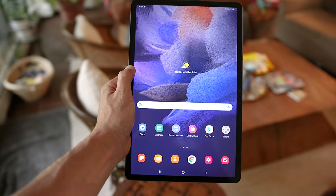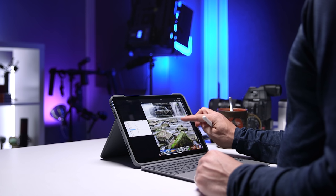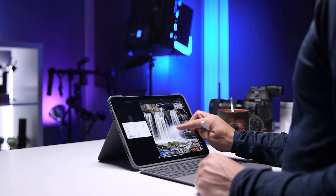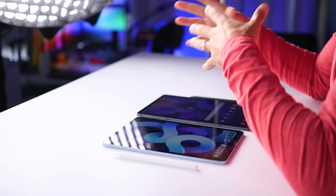Can the Samsung Galaxy Tab S7 Plus FE compete with a similarly priced iPad Air 4? Samsung's goal with the Tab S7 Fan Edition was to bring consumers their favorite features from the S7 and S7 Plus at an affordable price. So let's see how it stacks up against the competition.